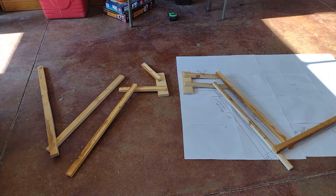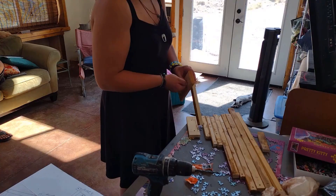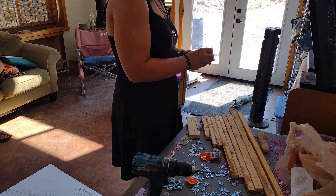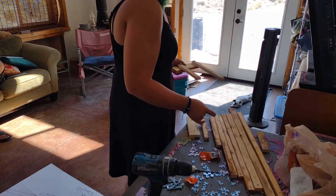I then laid it all out and started measuring and marking where I wanted to drill holes, then drilled where I put the dots. I put it all together with quarter-inch nuts and bolts, and I put washers in between the wood and the metal. In total, I used 14 nuts and bolts and 28 washers. To attach the wings to the back plate, I used quarter-inch bolts that were longer than the rest — they also acted as a stop so the wings wouldn't fold in too much.